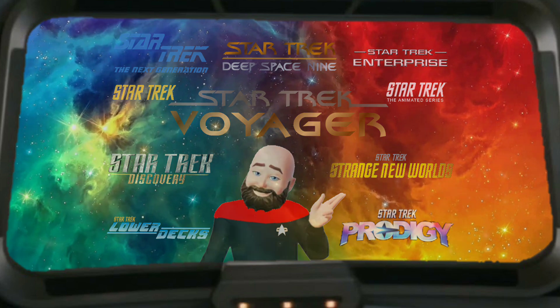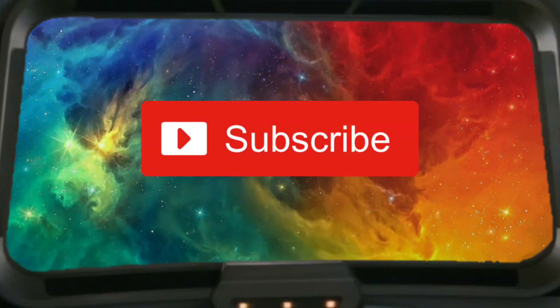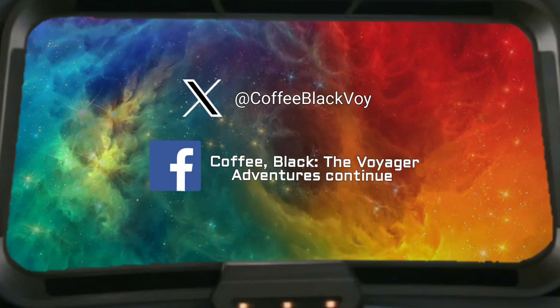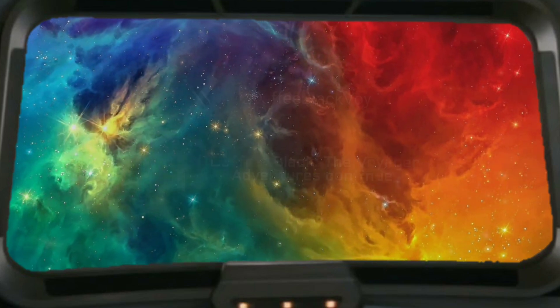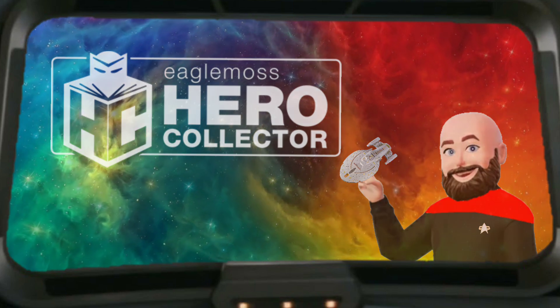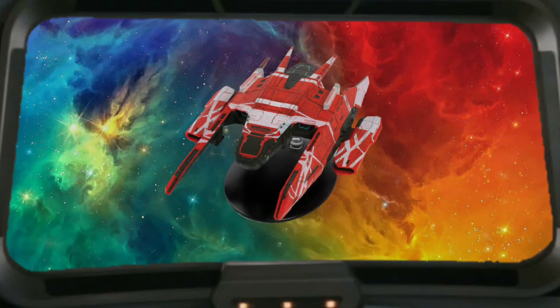Before I get started on today's topic, I'd like to encourage new viewers to subscribe to the channel. Also, check us out on X, and visit our Facebook page for more Star Trek content. Today is Model Monday, and as such, I'll be doing a diecast model review. Today, we're going to check out the La Sirena.